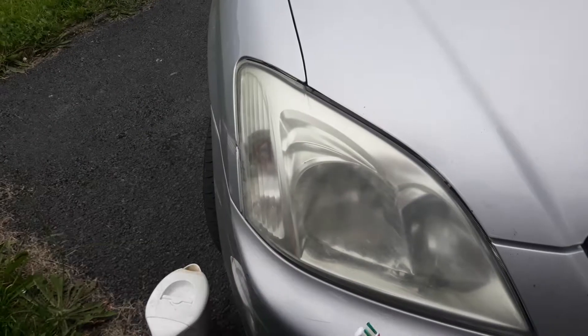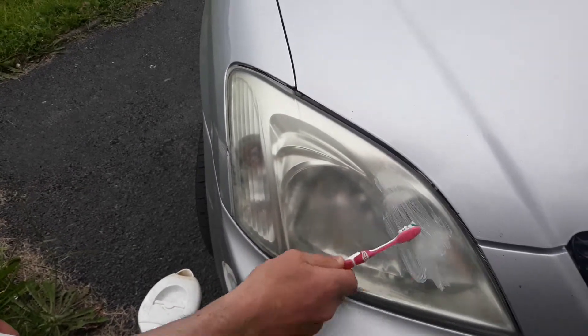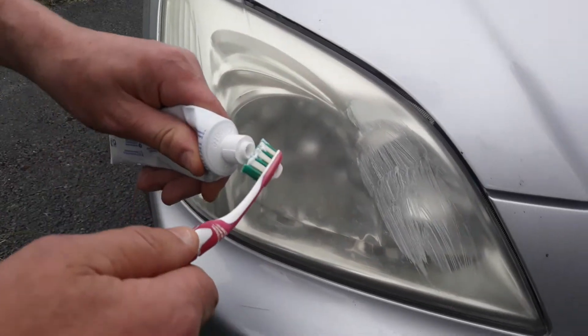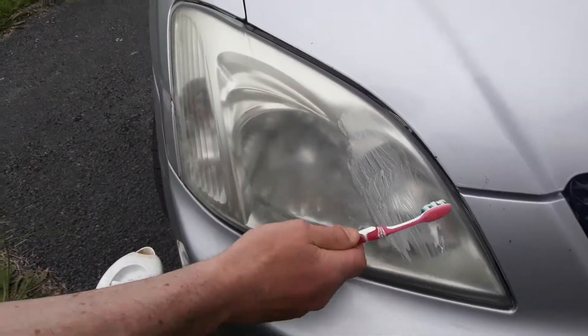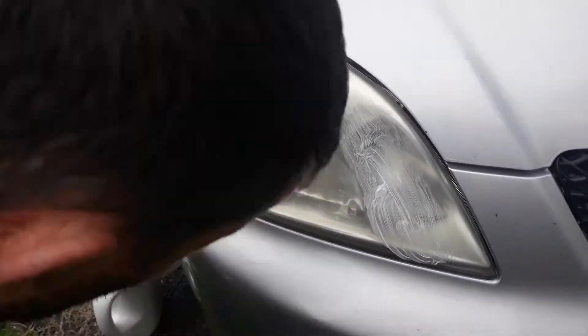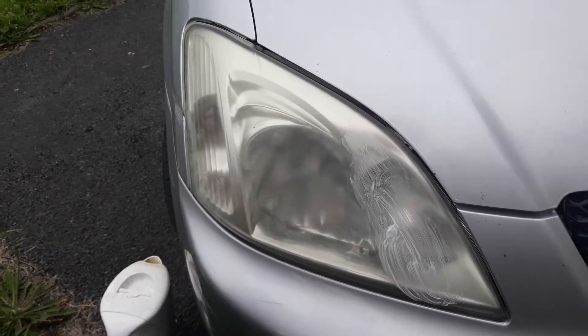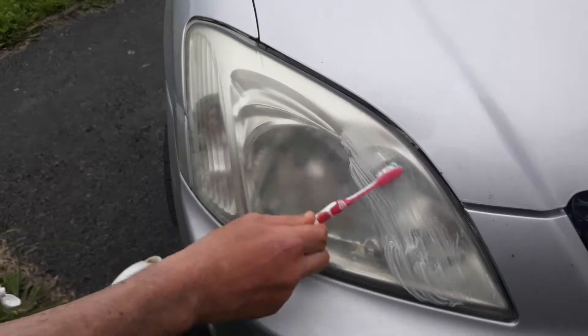So I'm just going to rub it on here on one side. Having baking soda in it makes a huge difference. Plenty of toothpaste on now. You can use the electric ones, but I like to be more gentle. And I always test the headlight first to make sure it's nice and solid. Good rub in.